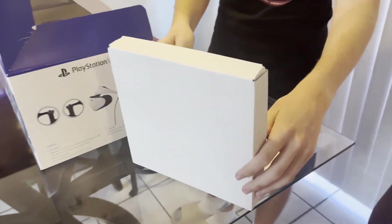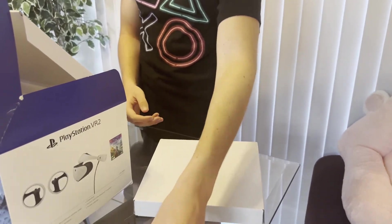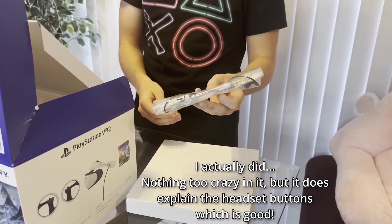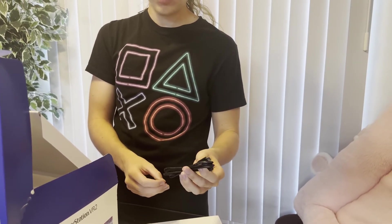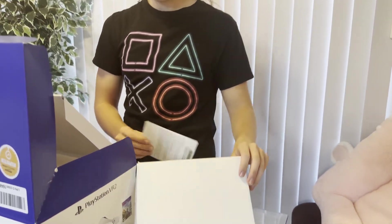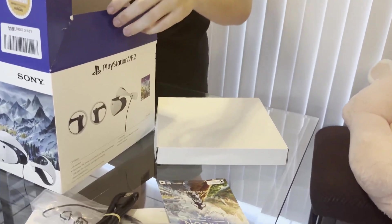Inside we get obviously the PSVR 2 instruction manual — gonna read this in my free time. We also get the earbuds, which are very similar to the ones in the PSVR 1. We also get a cable — I'm guessing this might be for controller charging. And then also we get the voucher for the game that comes with it: Horizon VR Call of the Mountain.